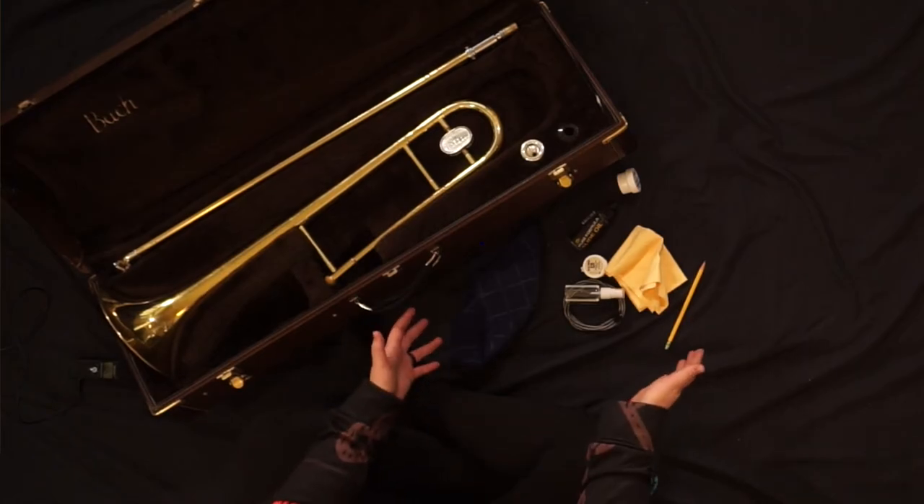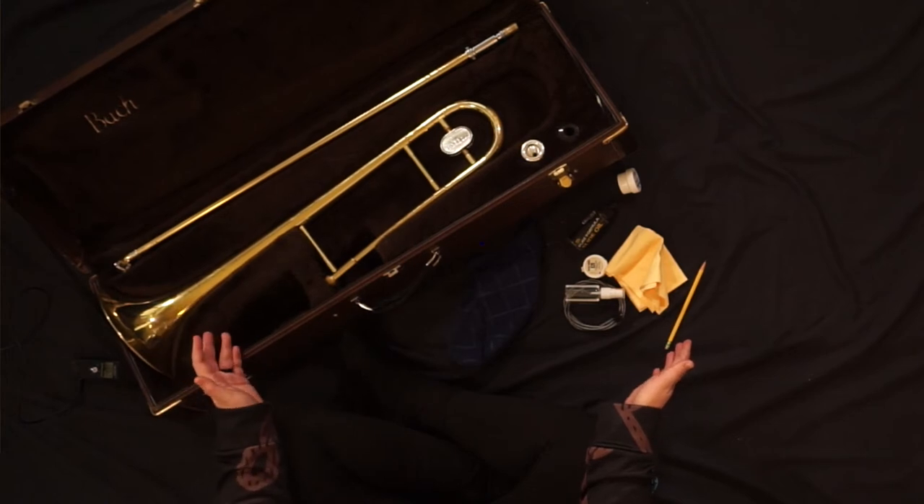It's important to remember how your instrument was placed in the case when you first opened it. Each part of your case is carved out to match the specific pieces of your instrument. Your trombone supplies can be placed in the case as long as they don't touch the instrument at all.